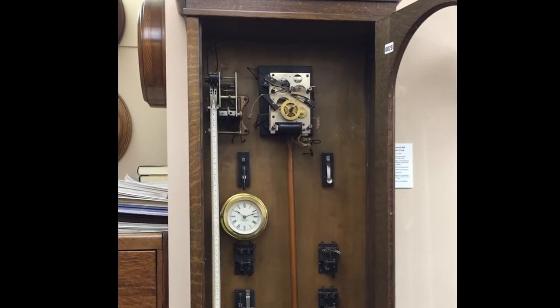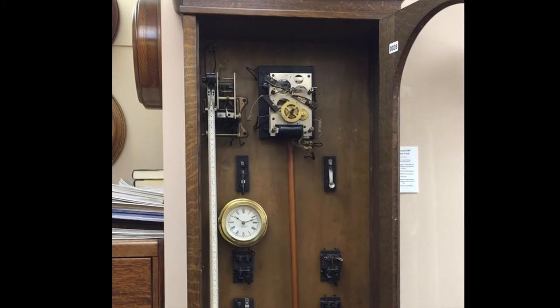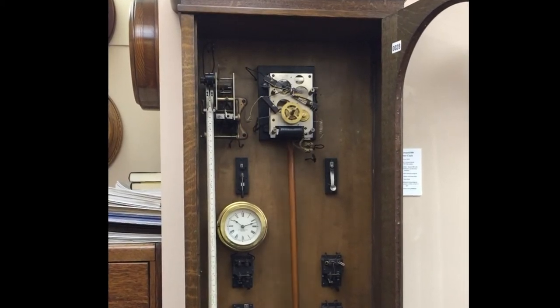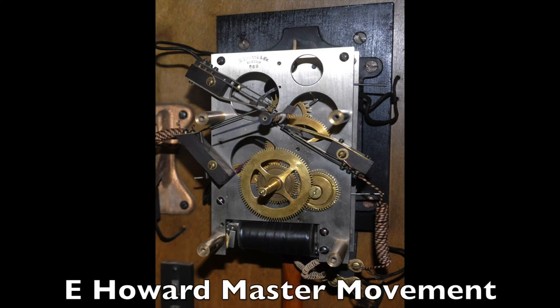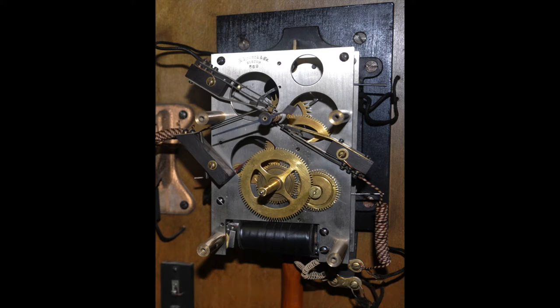Some E. Howard master clocks run on 12 volts DC and others run on 24 volts DC. This is an image of the E. Howard master clock movement. The movement is an electric conversion of their revered Model 89 regulator movement. In place of the large winding arbor and heavy weight seen on typical E. Howard regulators, there's a small pair of electric coils mounted between the plates and a small mainspring.